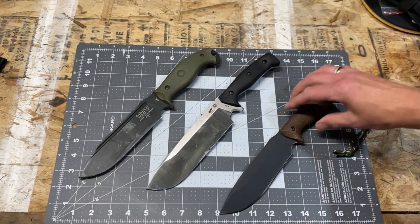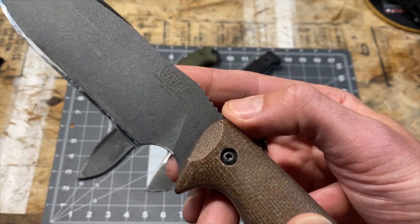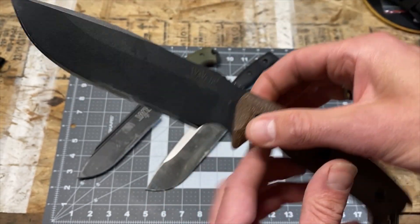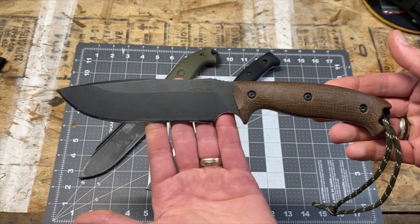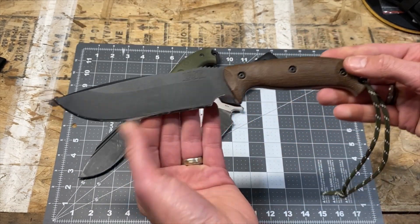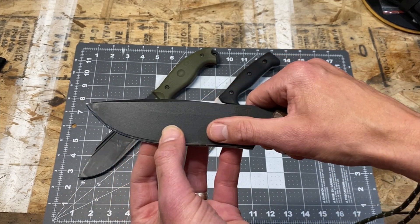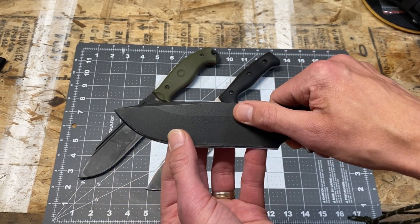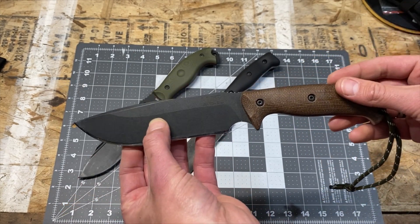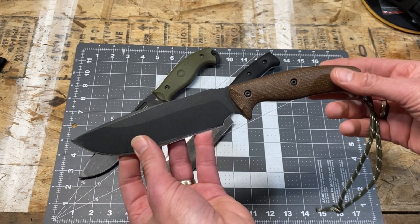For the Lamego, this is again SK85. Handle material is brown micarta, with no liners. This one does have a coating on it as well, though I would say it's not quite as smooth — there's a little bit of grab. Nothing to note as far as cutting goes, but it's definitely not as smooth and refined as the coating on the Wilderness Warrior.